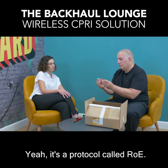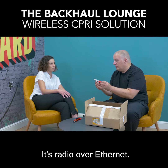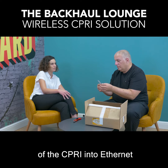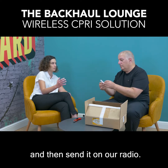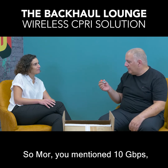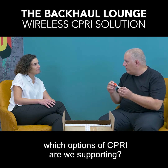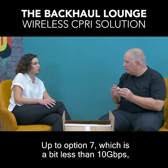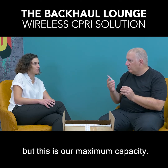It's a protocol called ROE — Radio over Ethernet — and the transition we are doing: our solution is to transition the CIPRI into Ethernet and then send it on our radio. You mentioned 10 gigabit per second — which options of CIPRI are we supporting? Up to option 7, which is a bit less than 10 gigabit, but this is our maximum capacity.